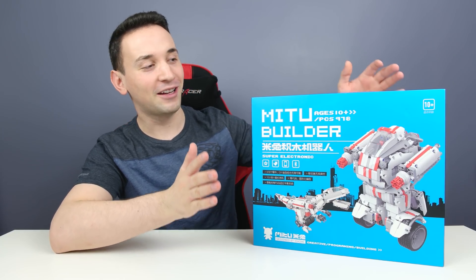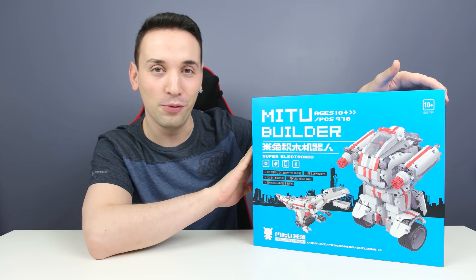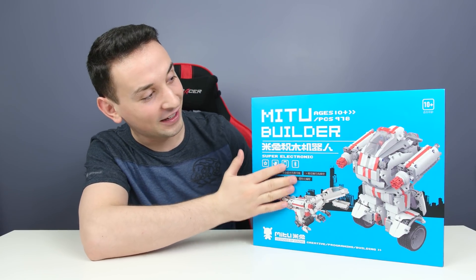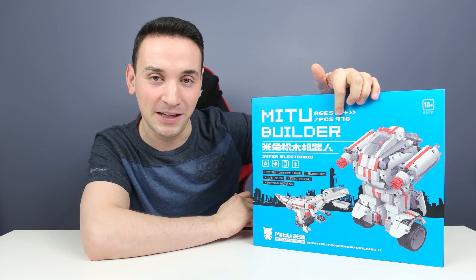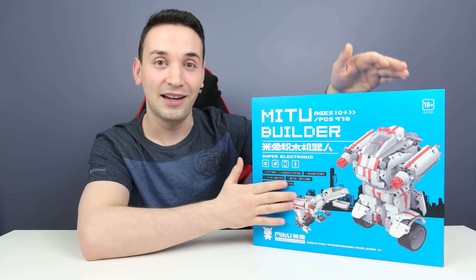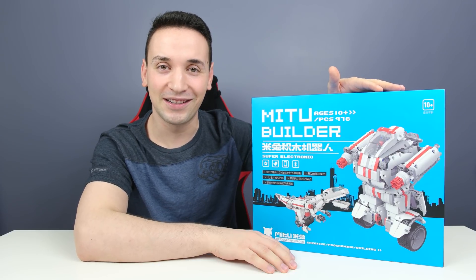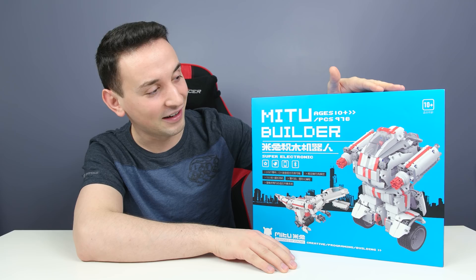Hey, what's going on everyone! Today I'm going to be taking a look at this cool robot which you can build. If you're a big fan of Lego, this is like the perfect thing — it has 978 pieces, it's self-balancing, and it has some other cool features which you're gonna have to wait and see. So let's start building and see what we can do with this.